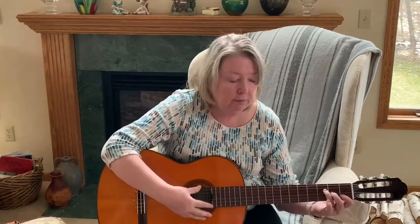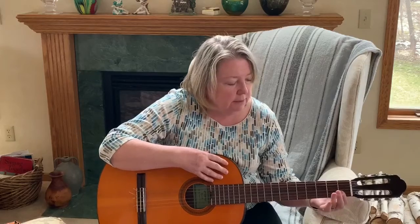And there you have the F chord. It helps if you push out your wrist, really round those fingers up — then you won't touch any of the strings.